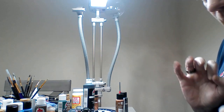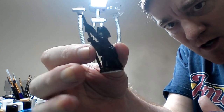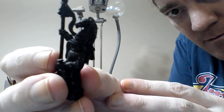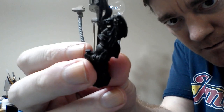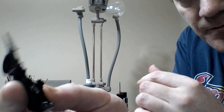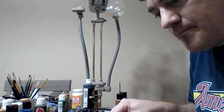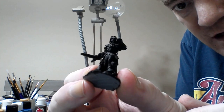I wanted to start today by highlighting where there are deficiencies within the base coat. You can kind of see — it might be a little difficult — there are some areas where his features didn't quite get all covered. Same thing with Judas over here: there's a big area right behind his sword. It's kind of hard to see from this angle but you can kind of see it.